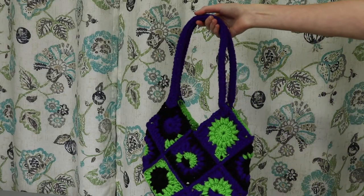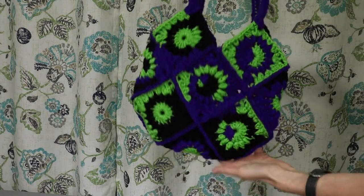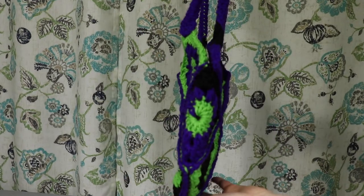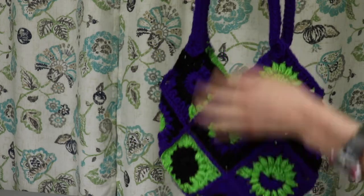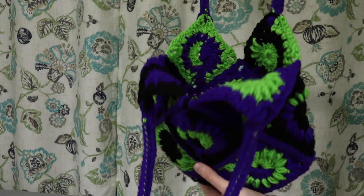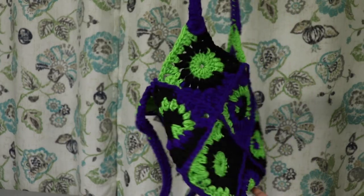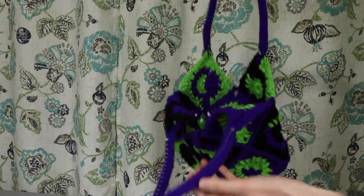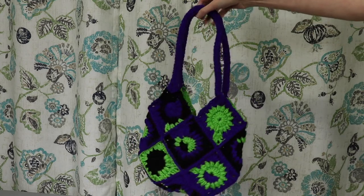I got a little ahead of myself and forgot to show the bag before adding the handles, but here is the bag once I finished sewing those two sides together — handles included. These handles use the same method as the orange bag, and I will have a video coming up soon on how to make these handles with a little trick to keep them nice and sturdy so they don't stretch out. I just think this bag turned out so cute. This yarn was from a pillow cover I never ended up using, so I'm glad I was able to repurpose it — and it's a really fun and practical design for a tote bag.